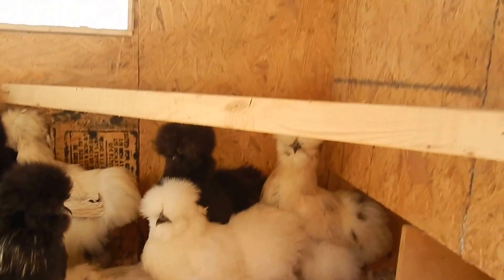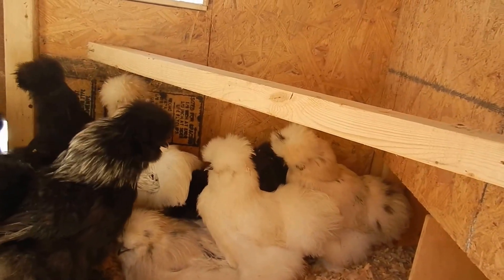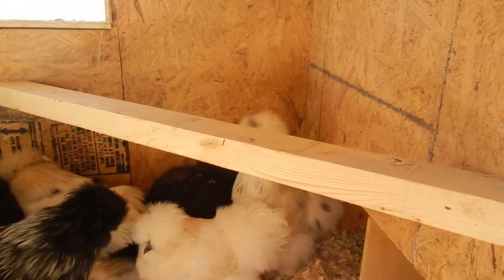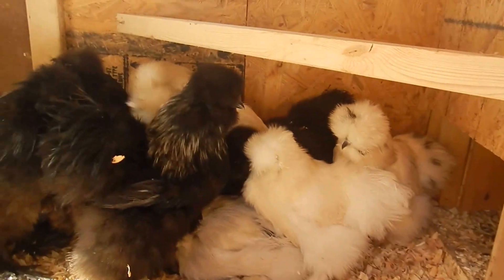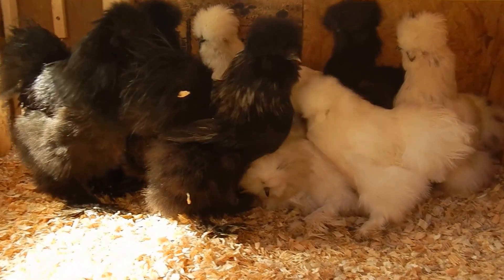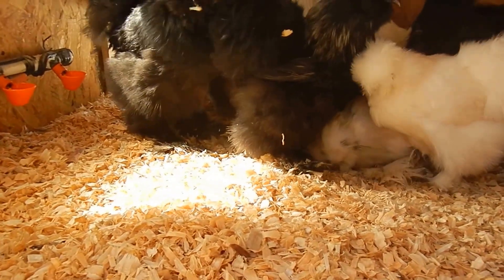One thing I did put in is a roosting bar, just to see if they like it — but my silkies don't roost at all. You can see they don't even climb up or do anything with it. If anything they hit their head on it. They're pretty content to just nestle on the ground, which is pretty much why I clean this up once a week so they're not sitting in their own filth.